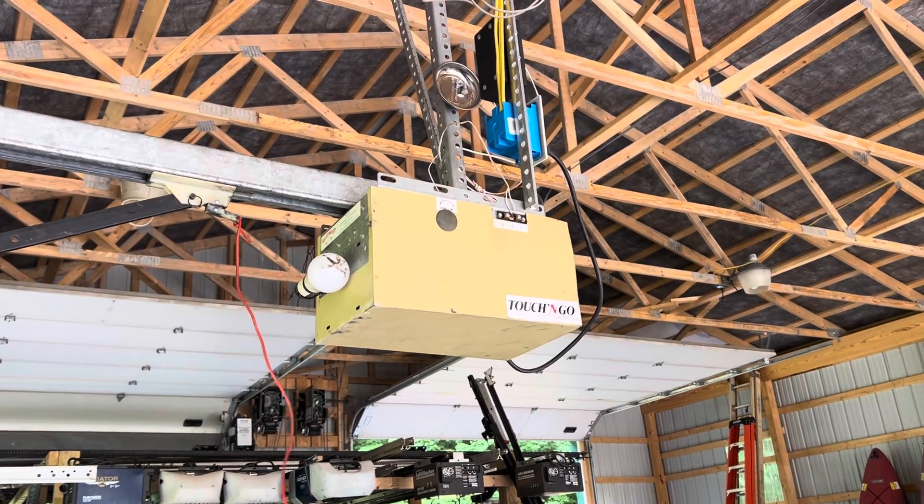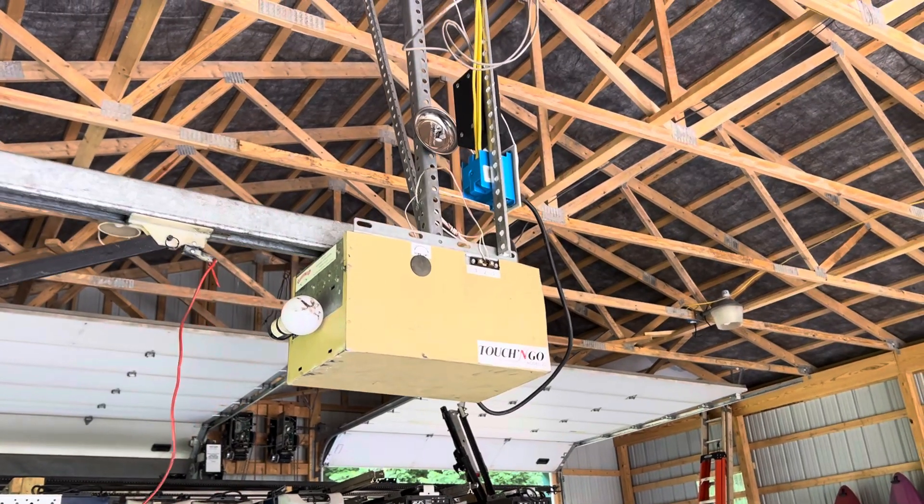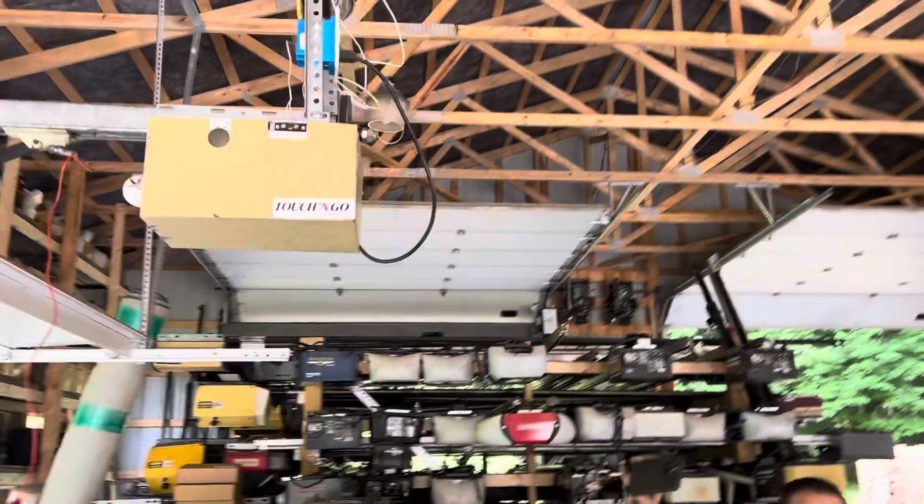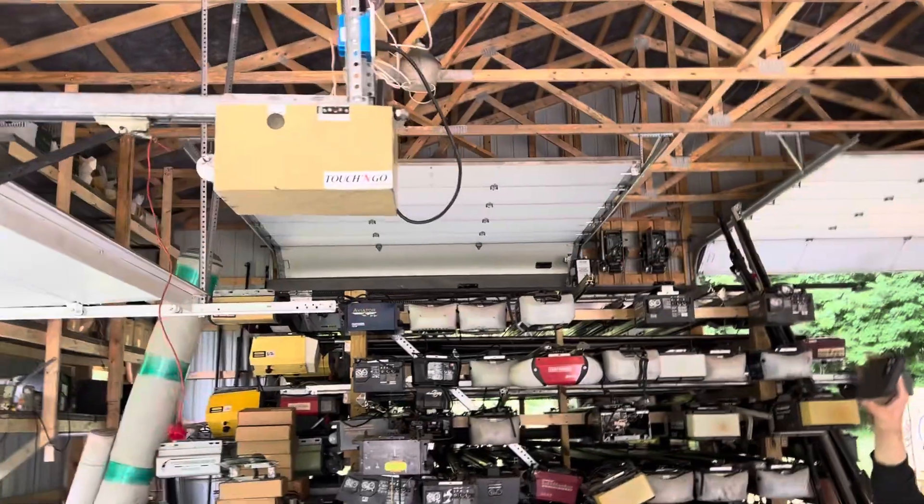It's pretty much something you've all seen before, but we're going to show it to you again. This is built by Advance.